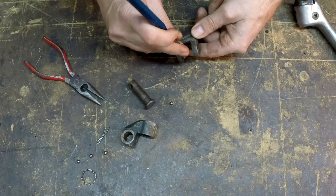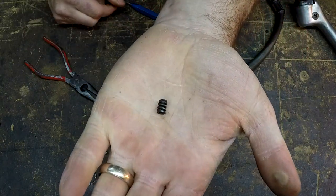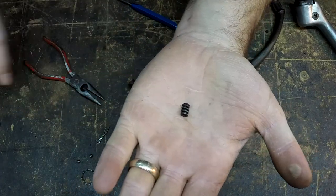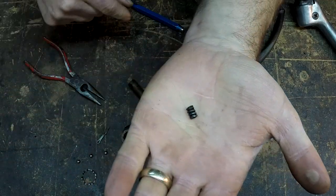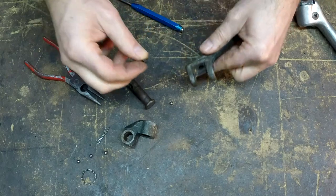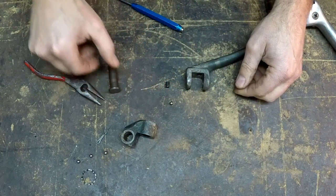Let me show you what's in here. It's a really small but stout spring, and that spring over time is probably a little bit compressed. So what we could do, if the ball bearing was okay, we might be able to stretch that out. But it takes quite a bit of force to compress that. So what we're going to do is first get our grease and lubricate this up and assemble it.